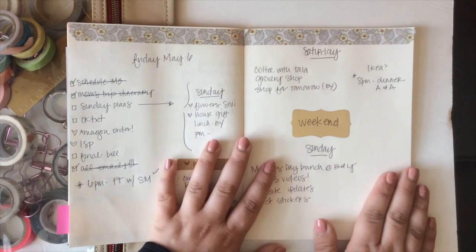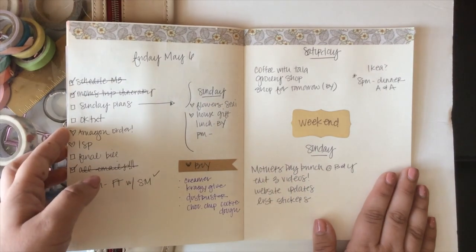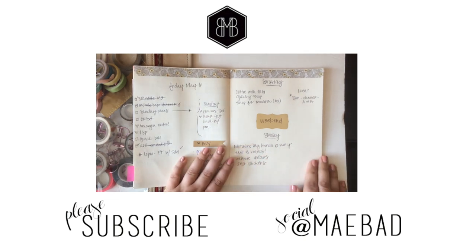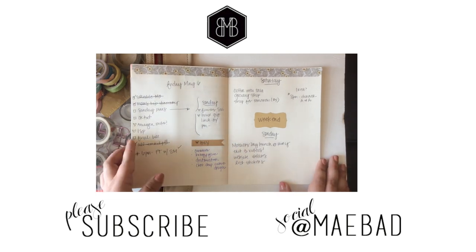I hope this was helpful for you guys. If it was, please give it a thumbs up and subscribe to my channel. I hope you enjoy the content I create — it's something I enjoy doing and want to share with you. Thank you so much for watching. I'm so grateful for all of your support. Check out my sticker shop down below, and I will see you guys again real soon. Bye!